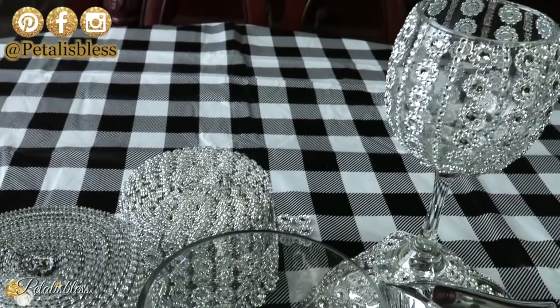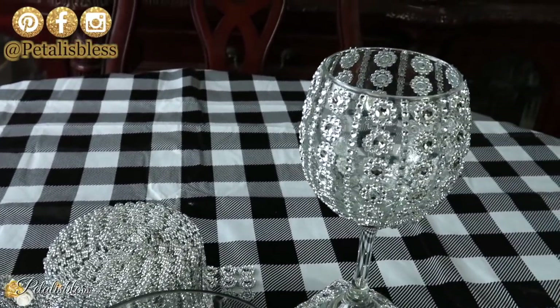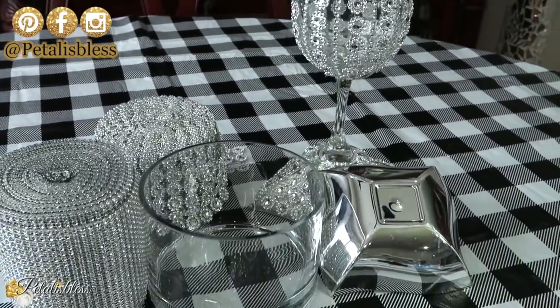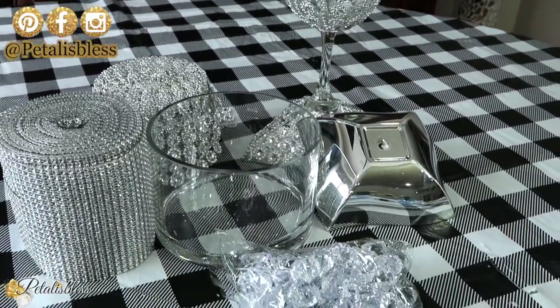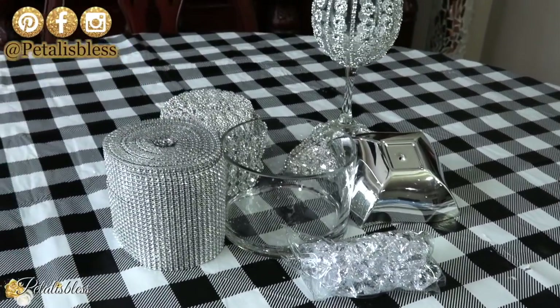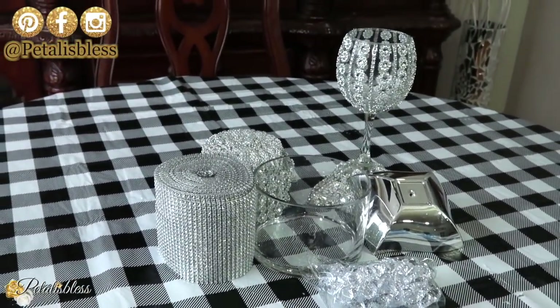I will be revamping this candle holder that I have linked out here. I'm going to be reusing it and I'll be sharing with you how I do that coming up. Alright everyone, let's get started on today's DIY.